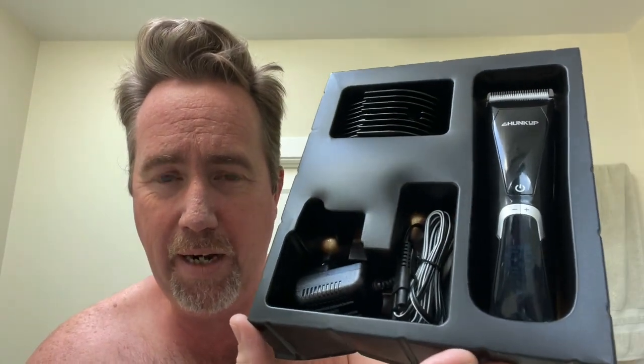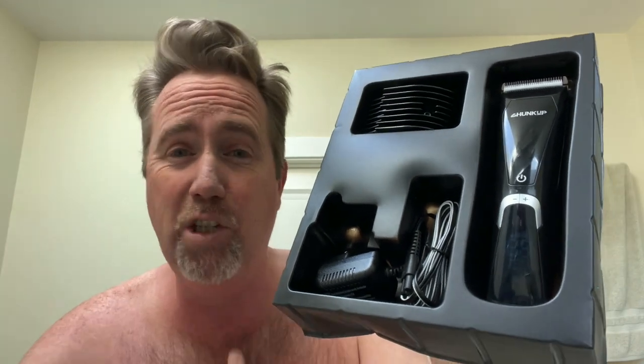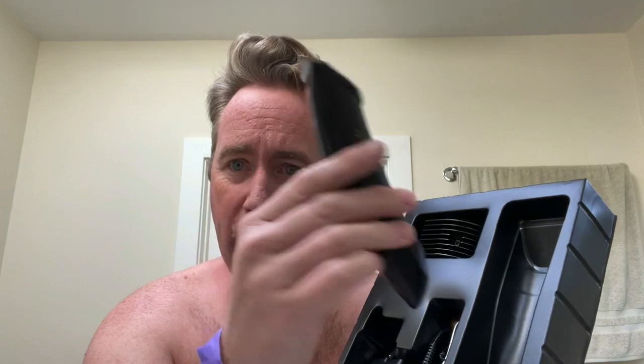Let me show you what comes inside the box. It's pretty nice. It's a trimmer, but it's for down there — for trimming whatever you want to trim. You can trim back hair, chest hair, armpit hair. Whatever hair you want to trim that's below your neck, you can use this thing. This thing is huge — really big. I've got a smaller trimmer that I use, and this one is much larger, but it's got more functions.